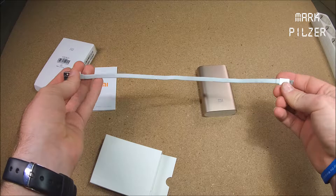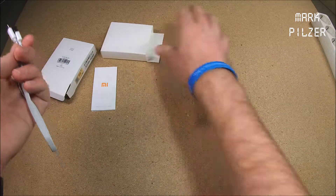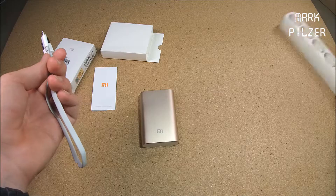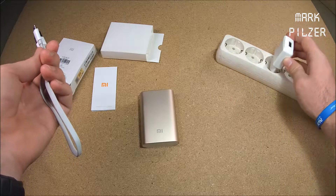We have the package with some information in Chinese, which I can't read. We have the Genuinity logo right here and the nice mi.com on the back. Let's skip the talk and just go ahead and open the package.